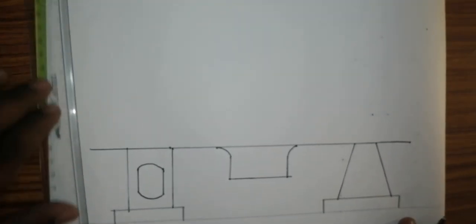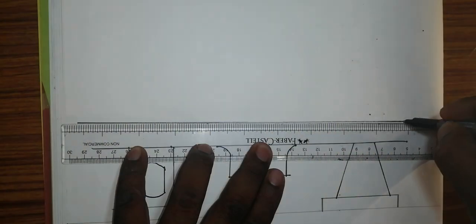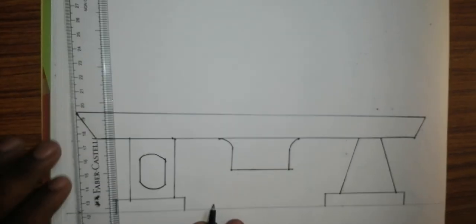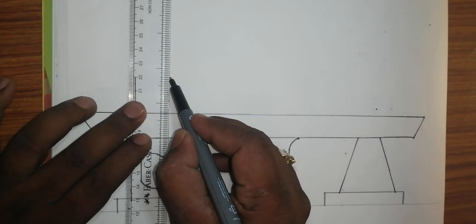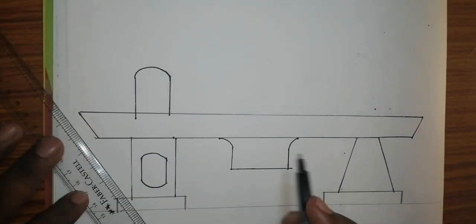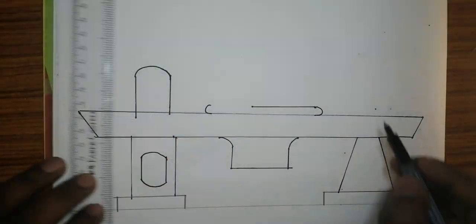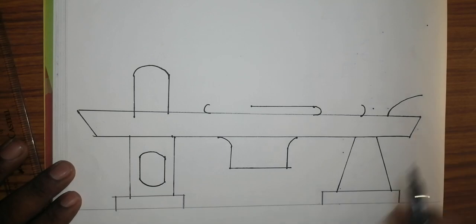This is the basic structure. After that, this is the bed. The box will come; we have one more taper circle. It will join like this. After that, we have one base, we have one taper.